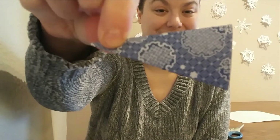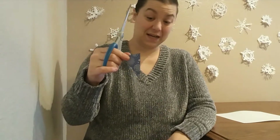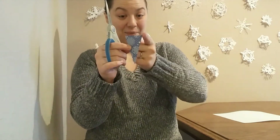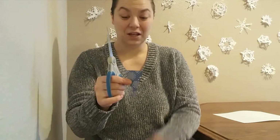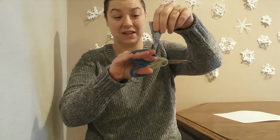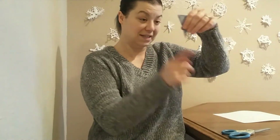That's it for folding. Now all we have to do is cut some shapes into the edges of our snowflake. A couple of tips: make sure to leave at least some of this side all the way connected and at least some of this side all the way connected — if you don't, your snowflake won't be able to unfold in a full shape and you'll end up with more than one shape. Make sure to leave a lot of this space. I like to cut off the point down here because it makes a hole in the middle of my snowflake — you don't have to, but if you want a hole in the middle, this is where you cut it off.